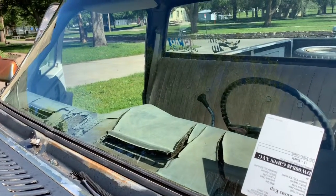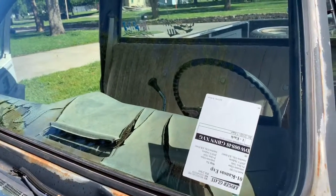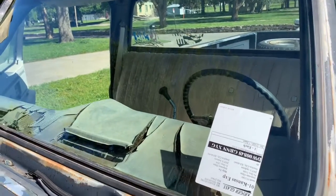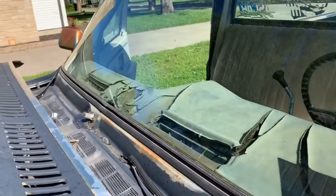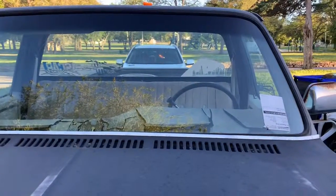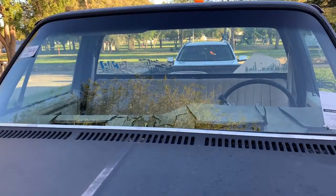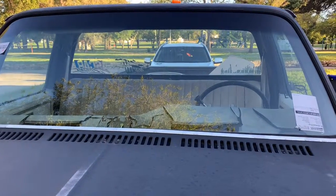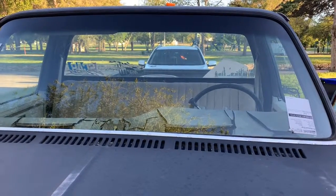It'll probably take me the same 10 to 15 minutes to put the new one in. I'm gonna go ahead and get it into the gasket and I'll pick you back up when I get done. There you have it — new windshield is installed. Took a little longer than I expected to put it back in, but there it is. Square body's got a new windshield installed by me.